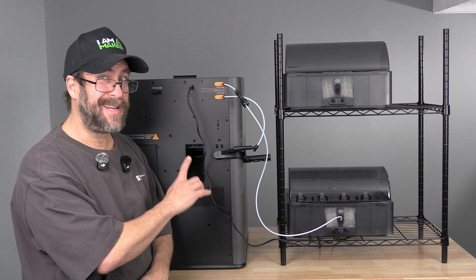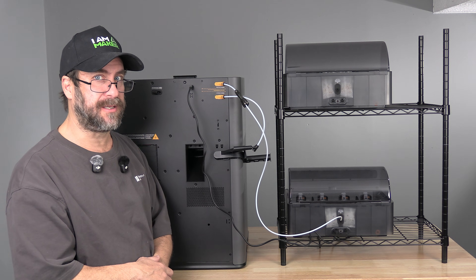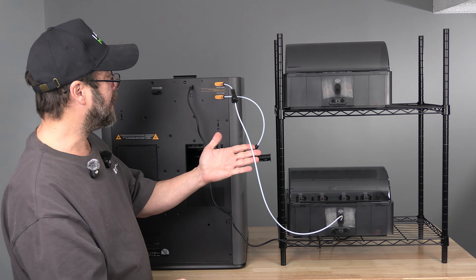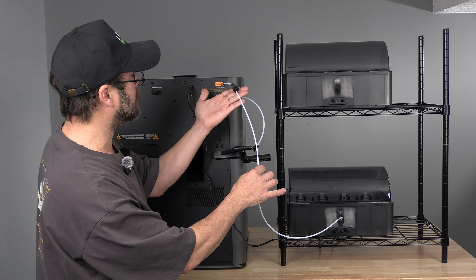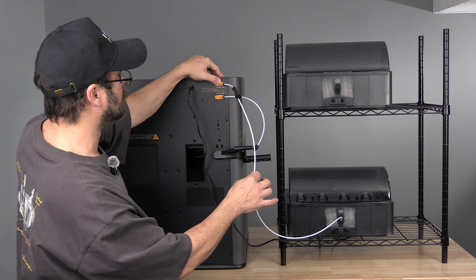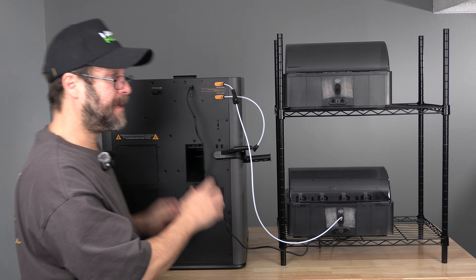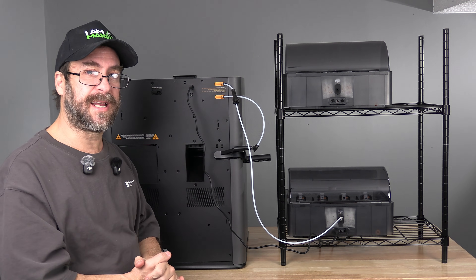Here we are looking at the back of the H2D. We have one AMS connected. That AMS is connected to the four-way splitter into the right extruder input. There is a six-pin going from the machine to the rear of the AMS. This should be your current setup.